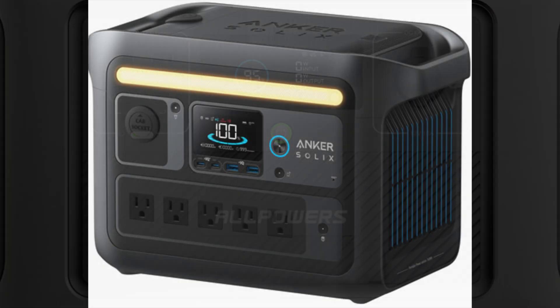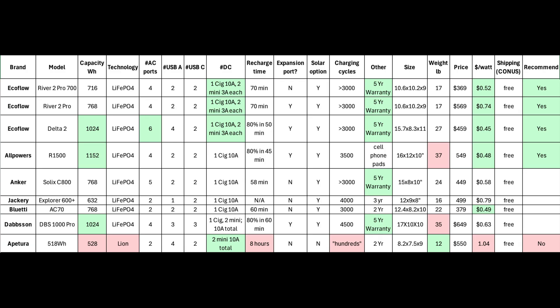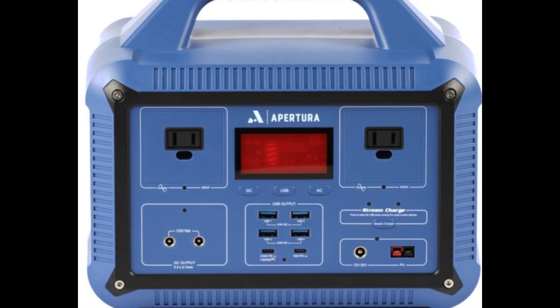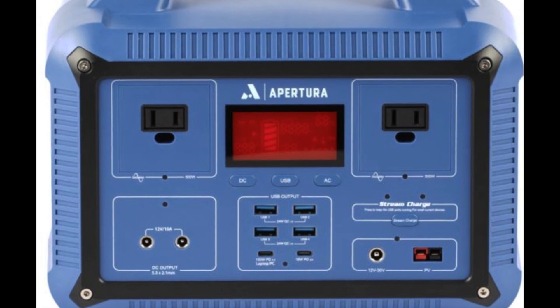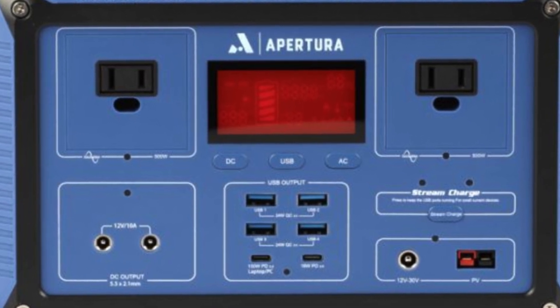I've also included Anker, Blue Eddy, and Dabson in my comparison matrix for thoroughness. However, compared to my top alternatives, they don't have any compelling astronomy-related advantages, so I'm not recommending them. Aptura is included because it's the only battery designed specifically for astronomy applications, but a glance at the comparison table shows it is way behind other suppliers in charging cycles, battery technology, charging time, warranty, and dollars per watt. I really can't recommend it.